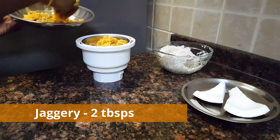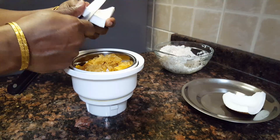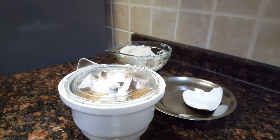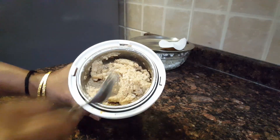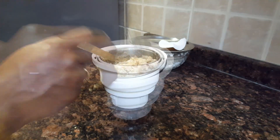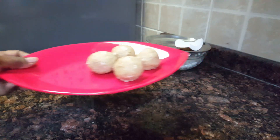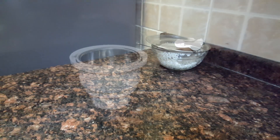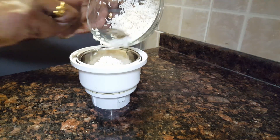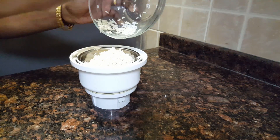Then we add it on and add it to the net. We will add it to the net and add it. Now we are going to add the meat and add the meat on the meat.